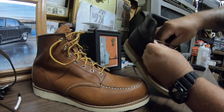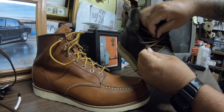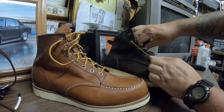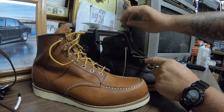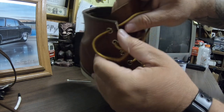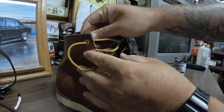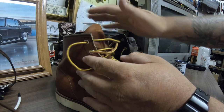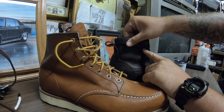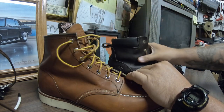The tongue on the Irish Setters only connects from the second hole from the bottom, but I haven't had any problem with debris getting in there. The 875s are solid all the way up to the second hole from the top, so nothing's going to get in. The Irish Setters also have a padded collar, which is nice and soft but will probably wear out over time. The 875s do not, which isn't a big deal.